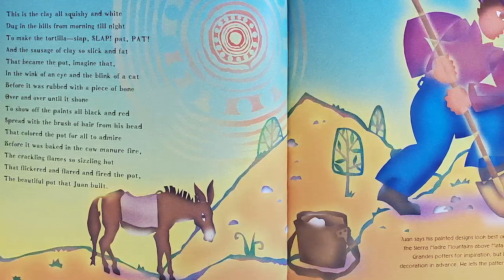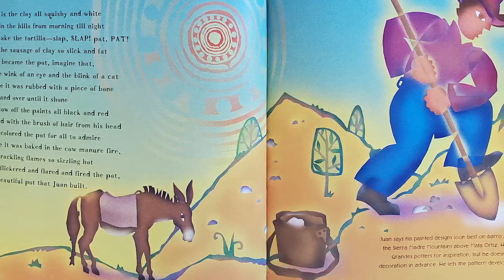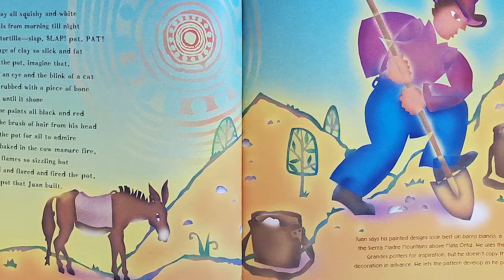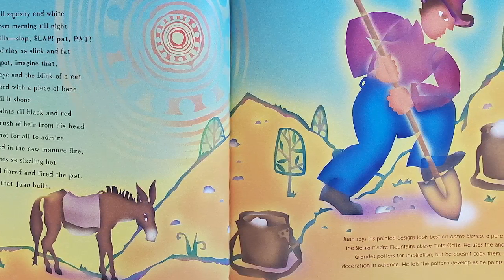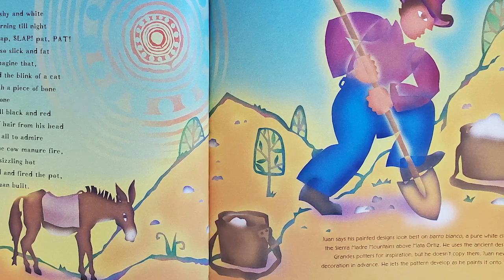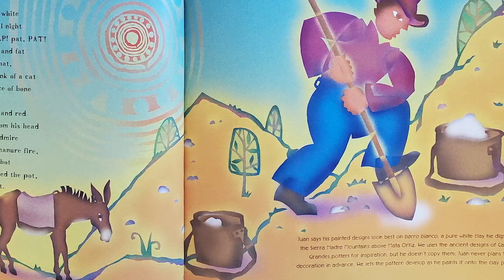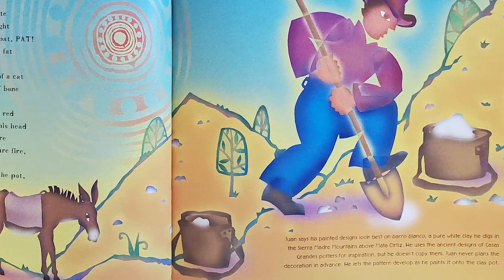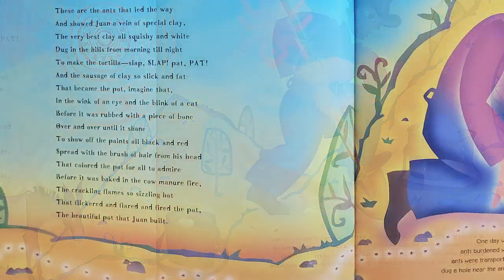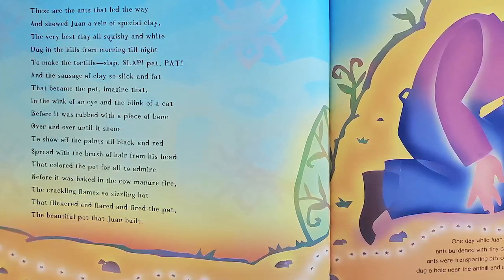This is the clay, all squishy and white, dug in the hills from morning till night, to make the tortilla — slap, slap, pat, pat — and the sausage of clay so slick and fat that became the pot, imagine that, in the wink of an eye and the blink of a cat, before it was rubbed with a piece of bone over and over until it shone, to show off the paints all black and red spread with the brush of hair from his head, that colored the pot for all to admire before it was baked in the cow manure fire — the crackling flames so sizzling hot that flickered and flared and fired the pot, the beautiful pot that Juan Built.